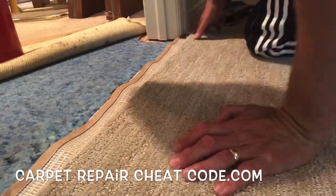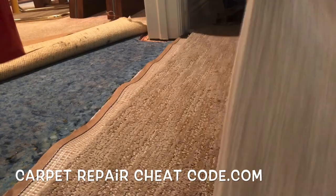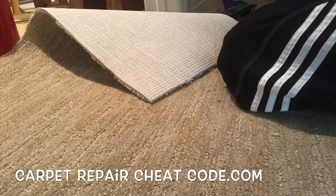Next we're going to go ahead and grab a scrap piece of carpet. Line up this carpet here — now there is a pattern to it. You want to go ahead and line up that pattern just right, or just make it so it looks like the pattern's lined up right, and that's good enough to get paid.